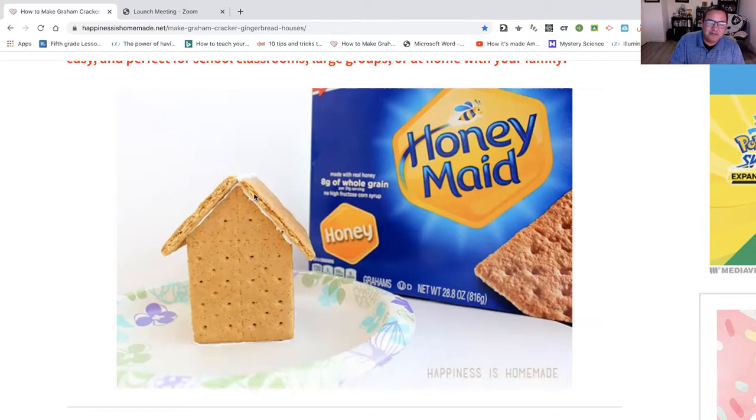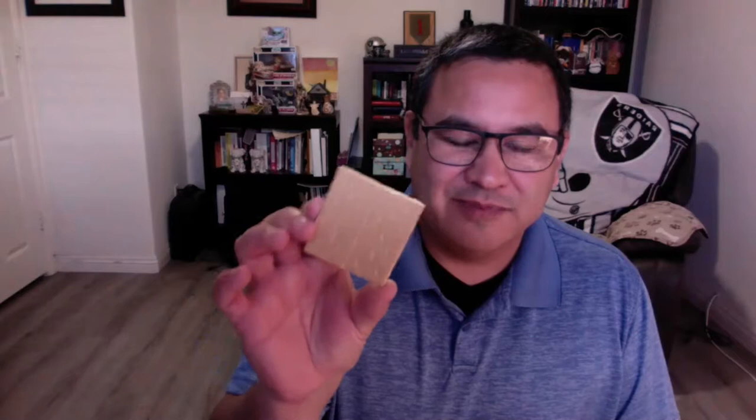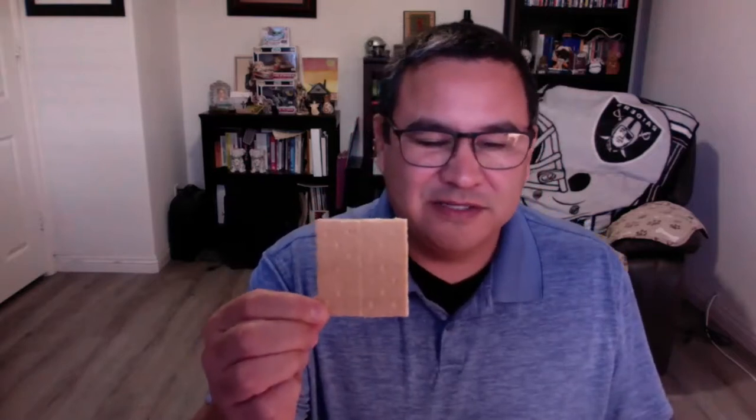It will look basically like this. You use graham crackers for walls and then a roof. You can see this white — it looks like what we would call mortar if you're building a real home or bricks — which is frosting. Mine comes out a little shorter because I prefer it that way. It just makes it a little easier for me.